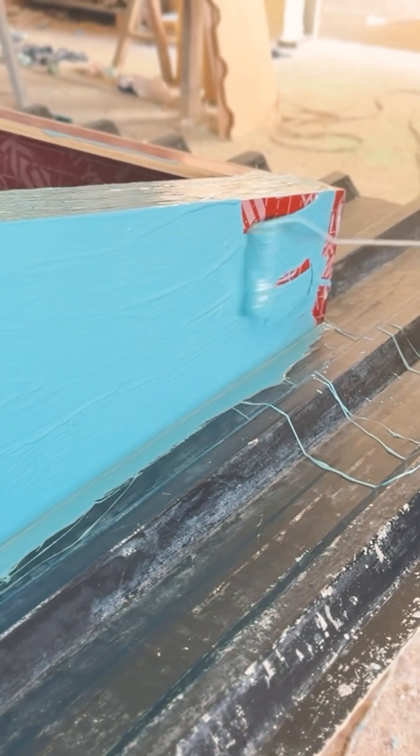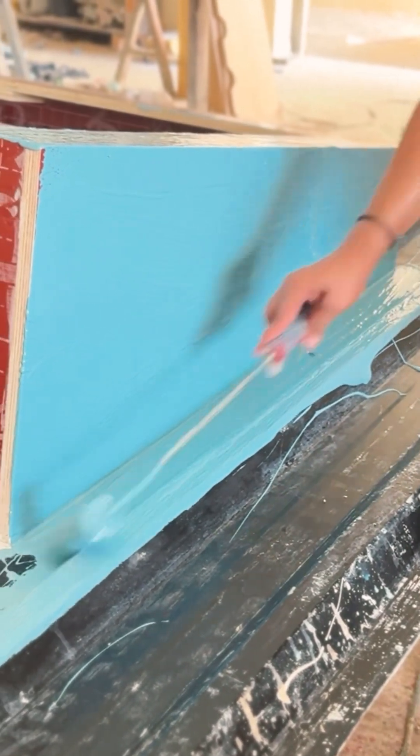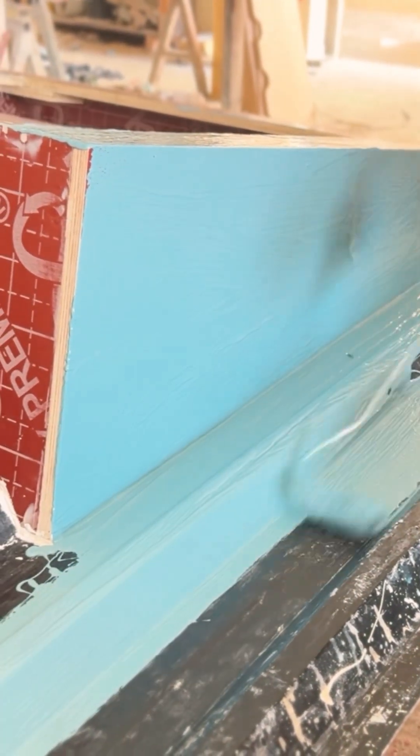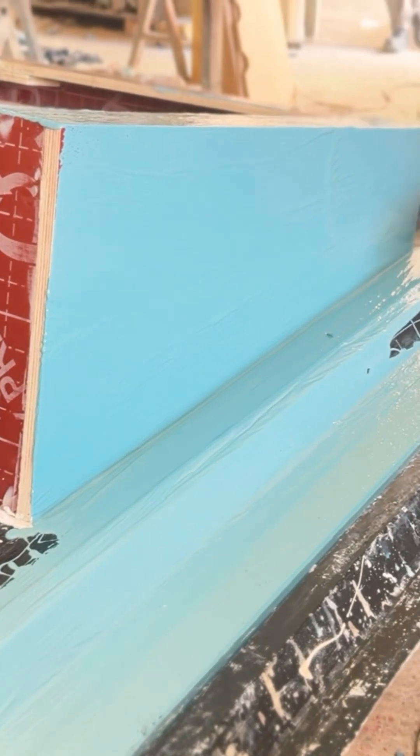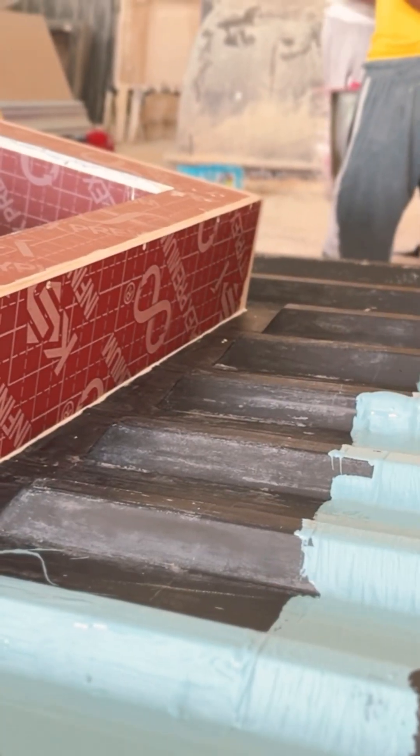We begin with the mold. It's made entirely from plywood, precisely built to match the size and shape required for fan installation on industrial roofs. Cost-effective and reusable, this mold sets the foundation for the entire process.